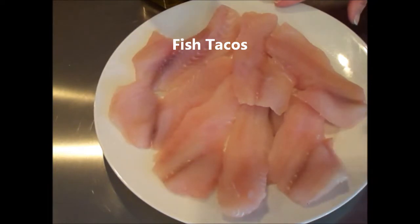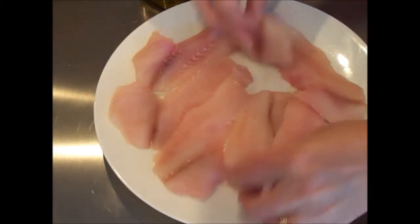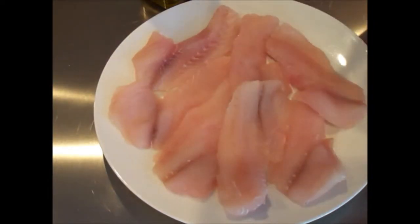Today we mostly caught white grunts, which are similar in taste to a gray snapper. We have eight small little fillets and we're going to keep this very simple — a dinner meal you can do during the week that will even please your children. So it's taco night tonight, we're doing fish tacos.